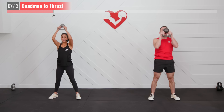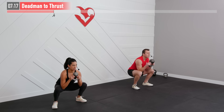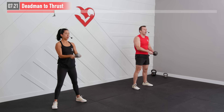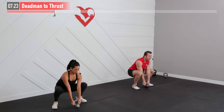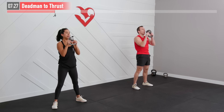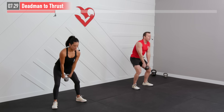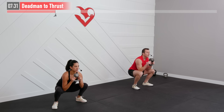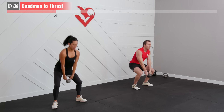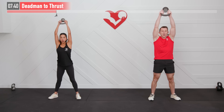This is as much of a brain workout as it is working your body. Working our forearms, biceps, shoulders, legs, triceps — all the above, and core. Breathe — do not hold your breath here. Not much left on this one. And 5, 4, 3, 2, 1, zero.